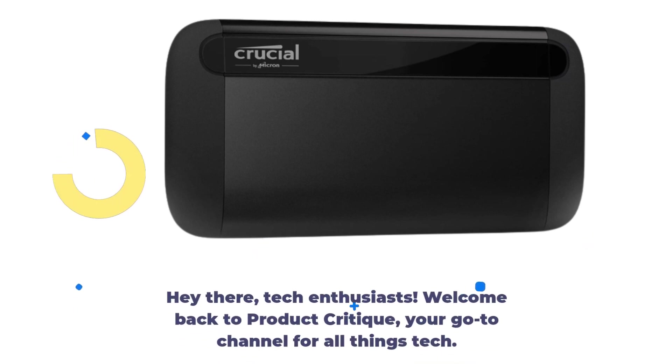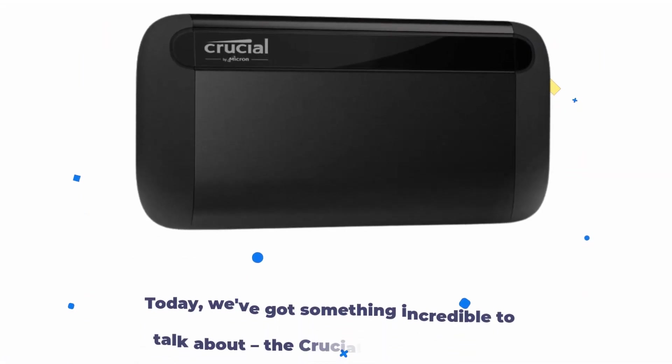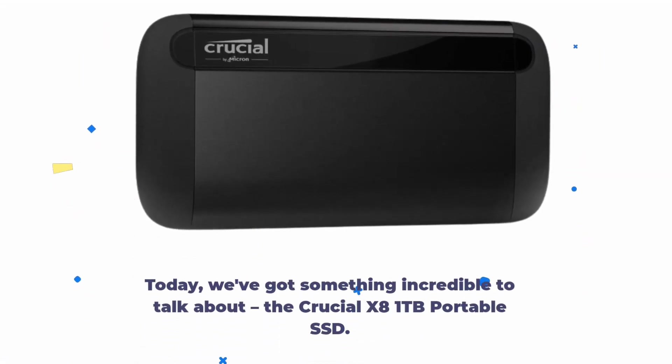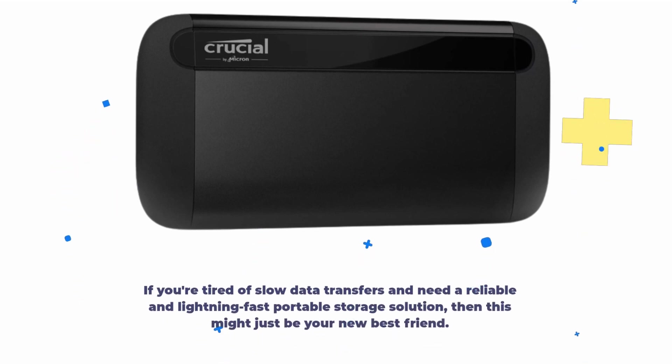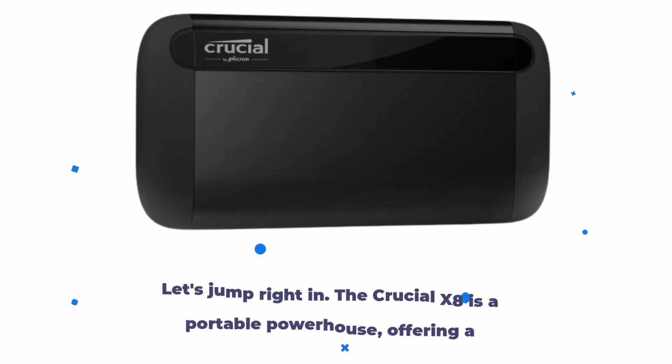Hey there, tech enthusiasts! Welcome back to Product Critique, your go-to channel for all things tech. Today, we've got something incredible to talk about: the Crucial X8 1TB Portable SSD. If you're tired of slow data transfers and need a reliable and lightning-fast portable storage solution, then this might just be your new best friend. Let's jump right in.